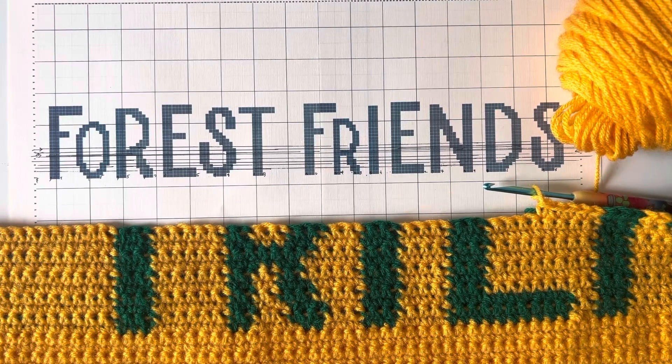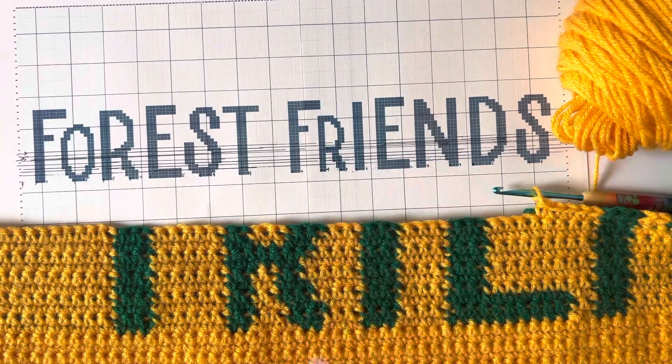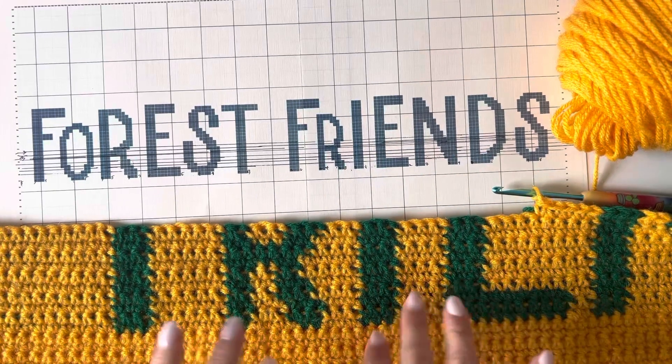Hey everyone, it's Sarah from Repeat Crafter Me. I am working on a little blanket for my crochet project called Crochet Cute Forest Friends — this is a design that comes off the cover image of my new book. There are 26 patterns in the book and it is available for pre-order right now. I took the Forest Friends text, went on stitchfiddle.com, and created this graph.